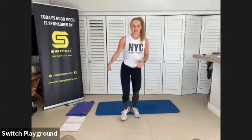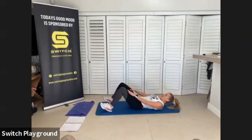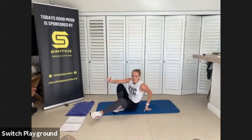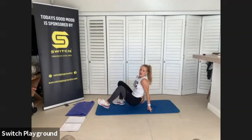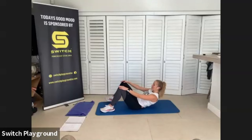Drop those feet down — you're going to crunch it up, sliding those fingertips over your knees. 50 seconds here. I want you to focus on keeping those hands glued onto those quads, and then slowly sliding those fingertips over your knees and back. Keep it nice and in control. Keep those feet grounded, those shoulders away from your ears. It's just a slight crunch.